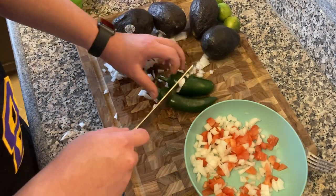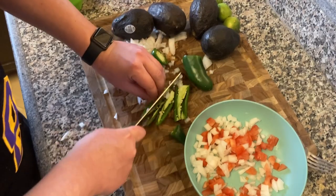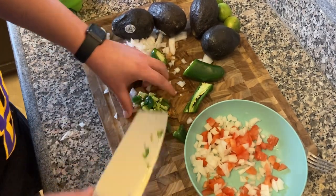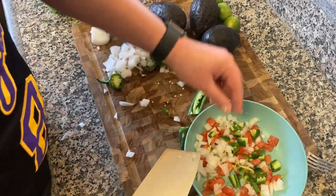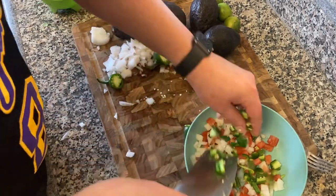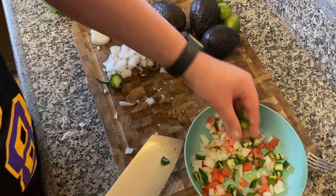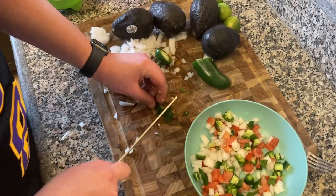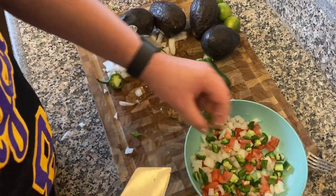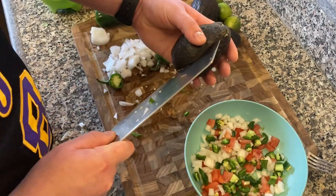I didn't use the whole onion — you got some leftover onions to throw in your tacos. My wife doesn't really like spicy too much, so just doing one jalapeño. I kind of like to cut the pieces big so she can move them aside, because I do enjoy a nice chunk of jalapeño in my guacamole — just to give it a little heat. You bite into that, it's crispy, gives you a little kick on your tongue. One big jalapeño was enough for this.